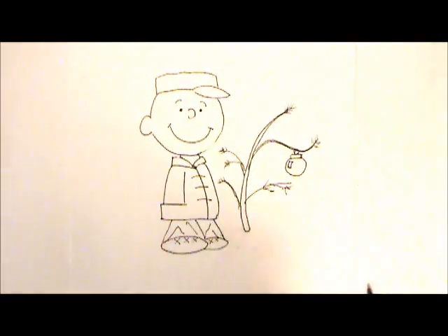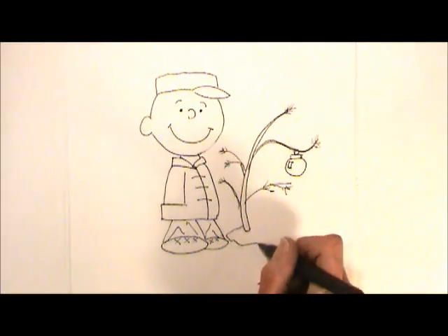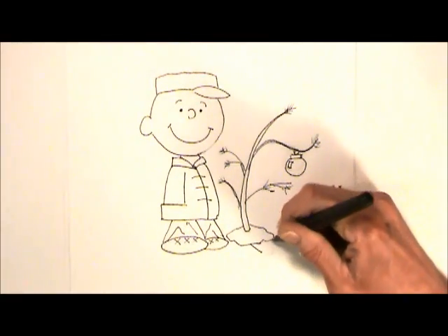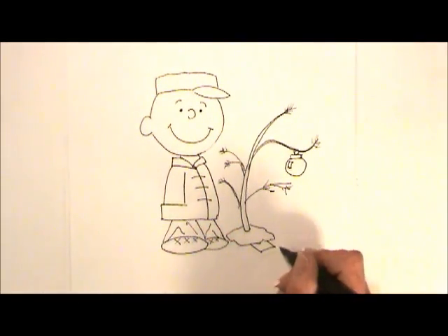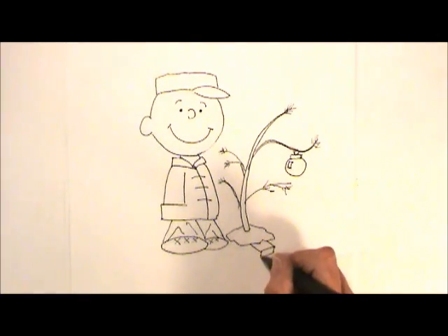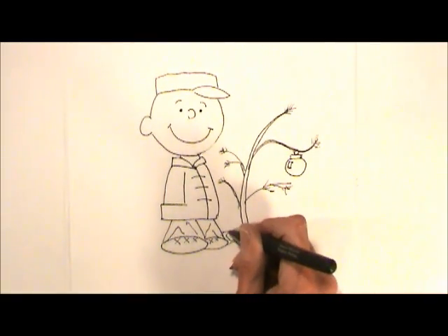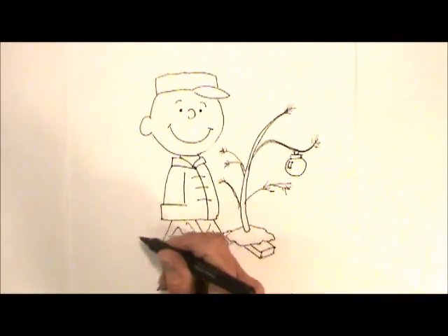Pretty miserable little tree! What we need now is the base. I'm just going to make a covering over that tree. The base is wood, so I'm angling out with a line and doing a parallel one, then connecting them — coming straight down and paralleling that line and this line. Over here we can just see a little part of it, and we won't worry about the rest because it's in the snow.